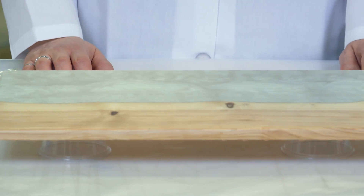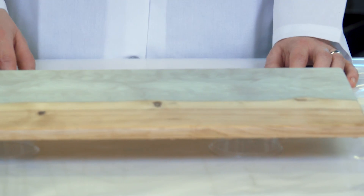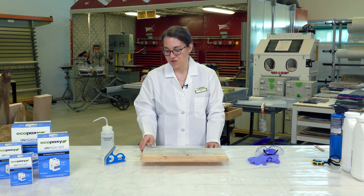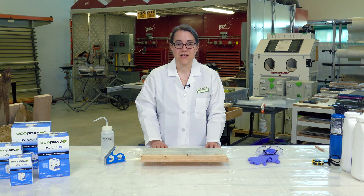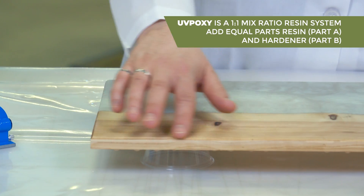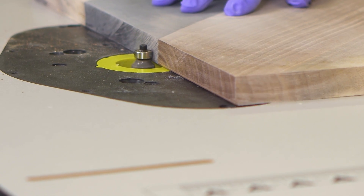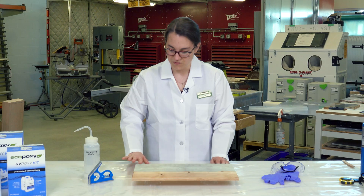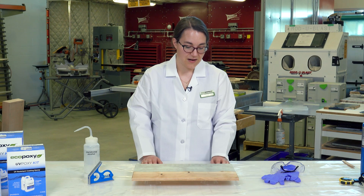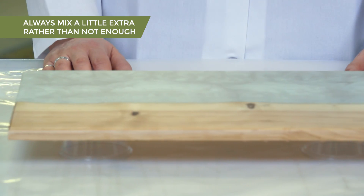We have a serving tray here that will eventually be coated with UVPoxy. The first thing we want to do is take a look at the surface and see if we have any issues or details that we need to pay attention to before we start the coating process. Any hard corners we'd want to round off — in this case we've already rounded the edges so that we don't have any sharp corners that the UVPoxy might pull away from. We also have knots in the wood, and this piece has already been seal coated so that we don't have to worry about air bubbles migrating out of those knots when we pour our flood coat.